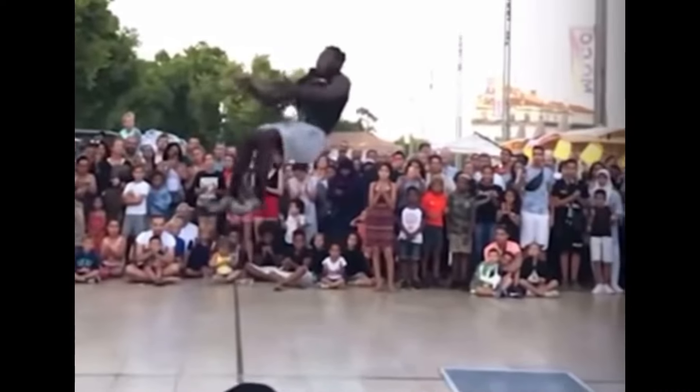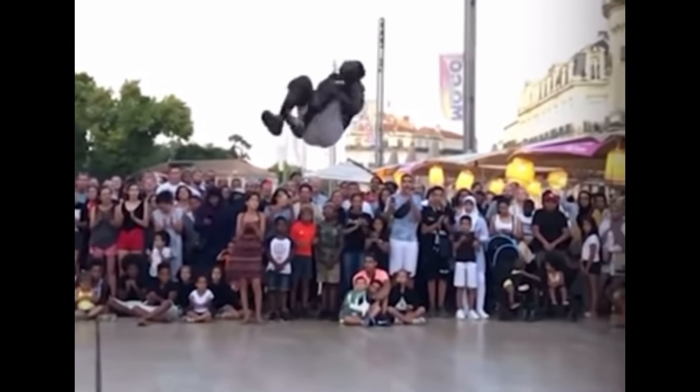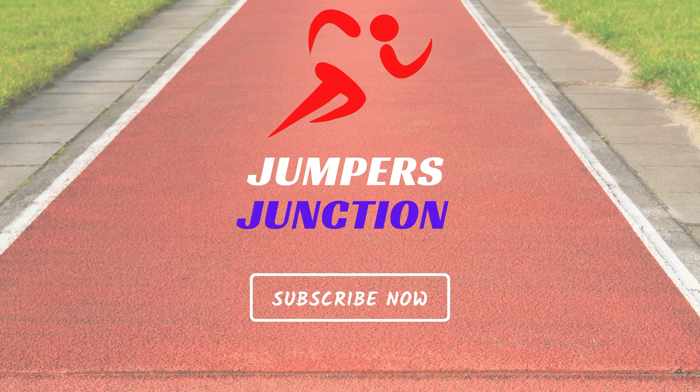So what about the high jump? Do you think this is a potential method for getting more out of your performance, or do you think it's likely to get banned due to injury? Let me know your thoughts in the comment section below.